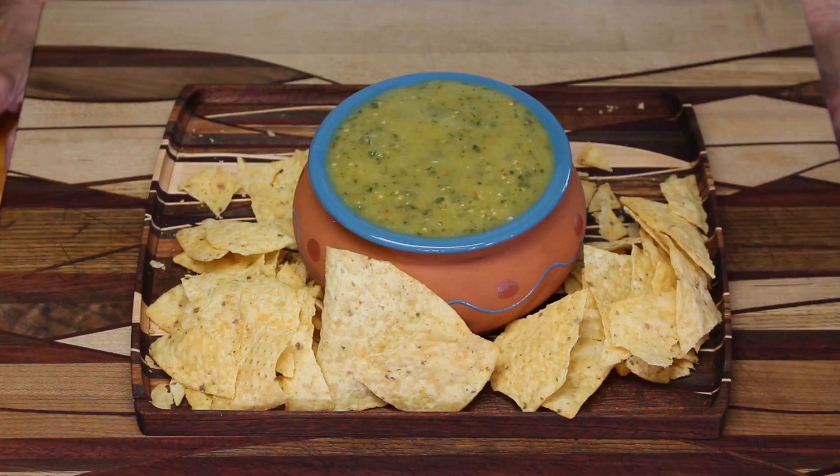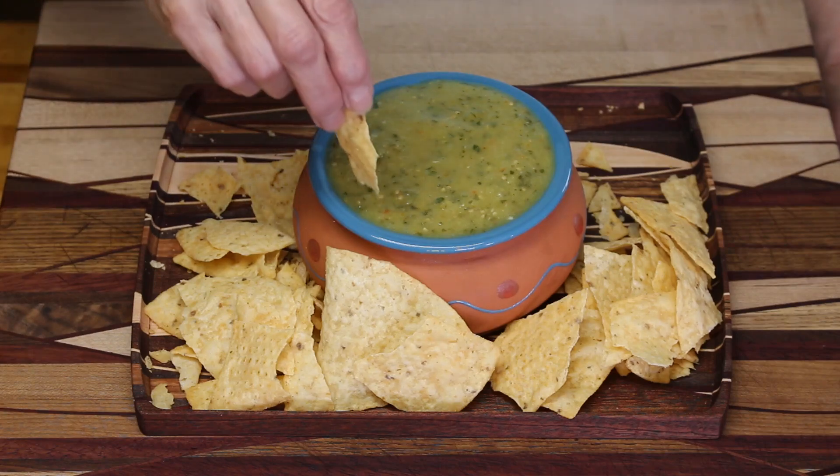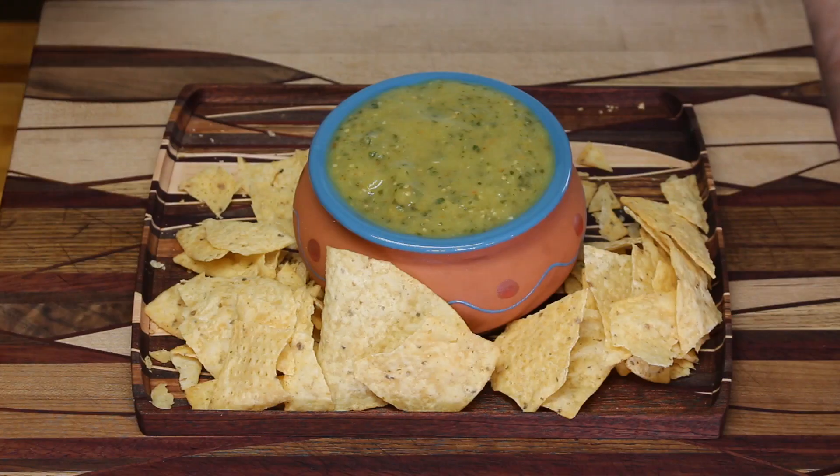Welcome back. Our salsa has been in the fridge for about an hour and it's nicely cooled. I think we got the consistency down to where we want it — it fits nicely on the chip, it doesn't run off. I'd say that's a success. Whoa, that's good! You get a nice kick from the devil pepper, the lime juice really comes through, you can taste the cumin. Oh my goodness, that is really good.